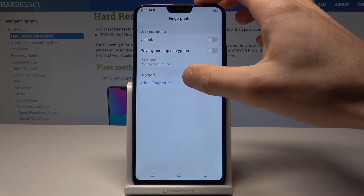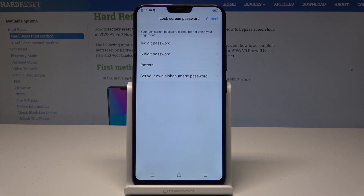Here you can add a fingerprint, but before adding it you need to set up a backup method. It could be a digit password, alphanumeric password, or pattern. Let me use pattern.